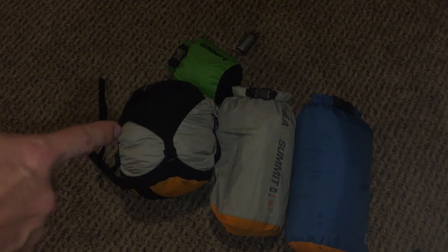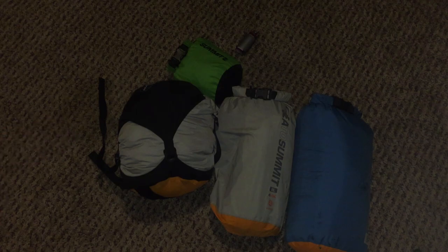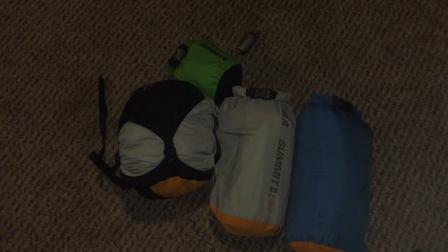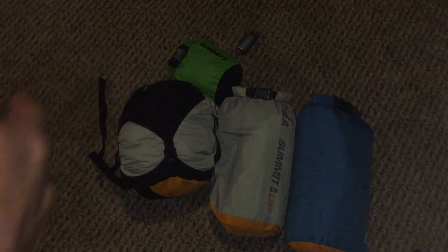These are a little heavier and more pricey. The 8-liter is about $22 on Amazon and the 13-liter is about $25. You'll probably want an 8-liter for a light, small down bag rated around 30 degrees and above, or a 13-liter for synthetic bags. The compression version comes in extra small, small, medium, large, and extra large — equating to 6, 10, 14, 20, and 30-liter sizes. The 6-liter is about $34 and the 14-liter medium is about $40.